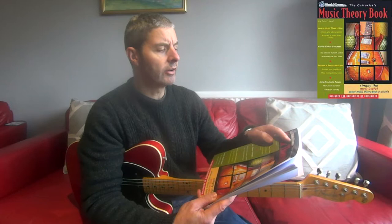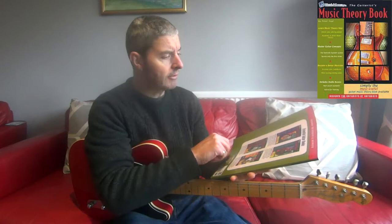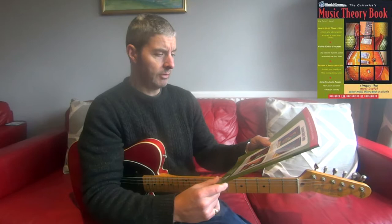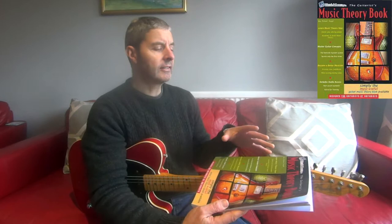Today's book review is on this one — it's called 'The Guitarist's Music Theory Book.' The series is 'Watch and Learn' and it's by someone called Peter Vogel. I think it's possibly only available on Amazon — printed or published by Amazon. Looking at the back of it, there are a few others in the series. One of them is a scale book I'm going to have a look at and do a review of, but anyway, this one is just music theory for guitarists.